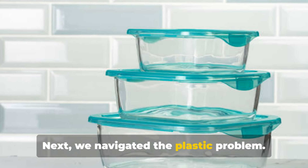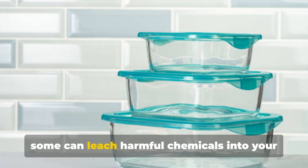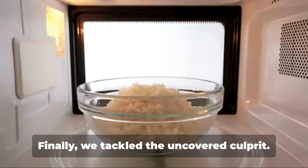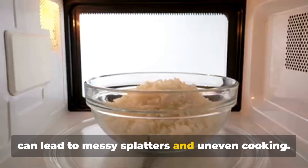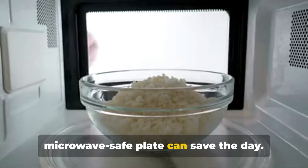Next, we navigated the plastic problem. Not all plastics are created equal, and some can leach harmful chemicals into your food when heated. Opt for microwave-safe containers to ensure a healthy meal. Finally, we tackled the uncovered culprit. Leaving food uncovered in the microwave can lead to messy splatters and uneven cooking. A simple microwave cover or microwave-safe plate can save the day.